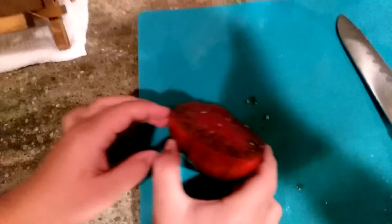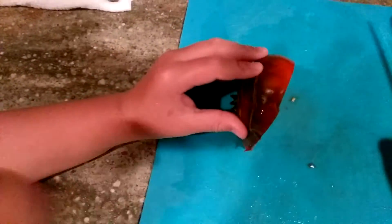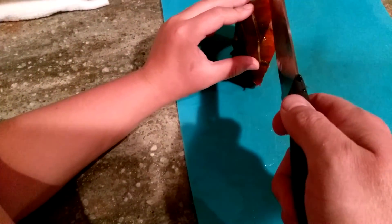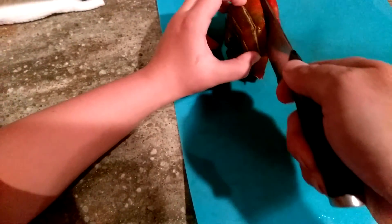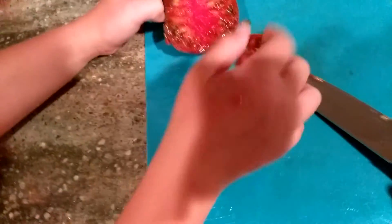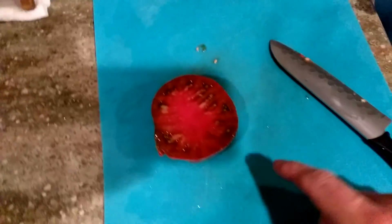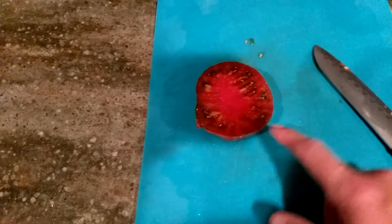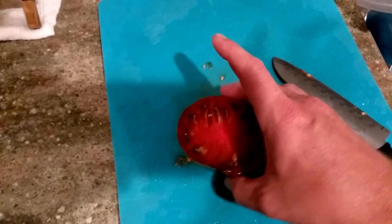I can hold it. I'll give Mommy some. Let's hold it like that. That's good. A little salt, a little pepper to make that even better, and a little cottage cheese.